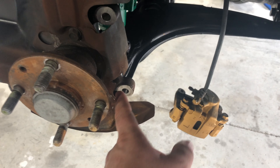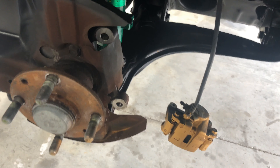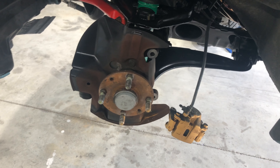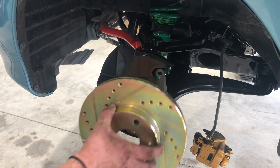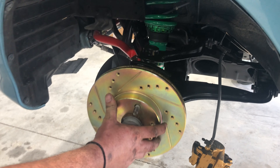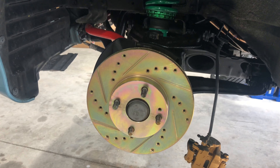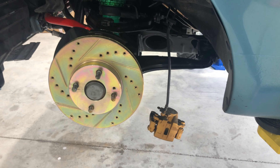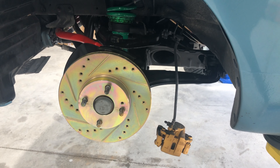As you can see, the caliper is held on by two bolts that come off the back. After you pull the caliper off, the rotor literally just comes off the front. Easy — put our new R1 Concepts drilled and slotted rotor on, then we'll put new pads in the caliper, stick the caliper back on, and we are done.